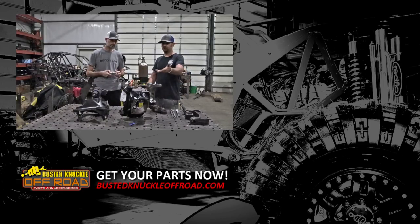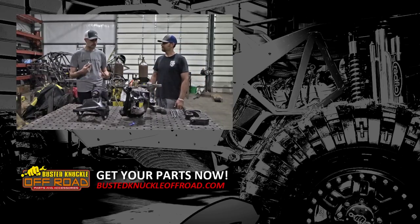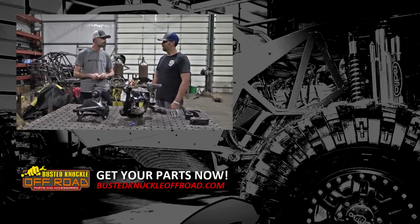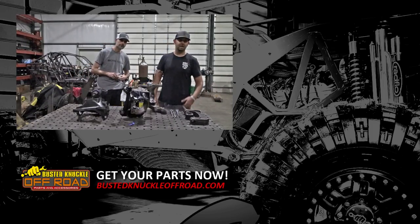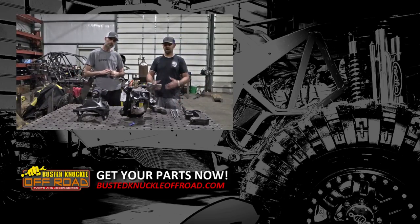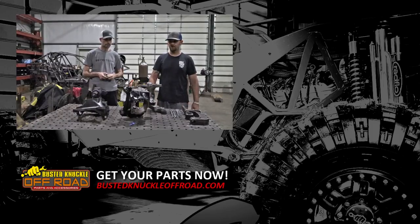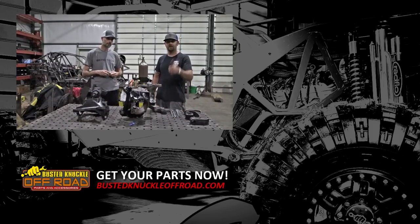For F-250, F-350, F-450, and F-550 trucks, these allow you to run big bells. We also sell these for Dodge axles. Both Ford axle families — 250/350 and 550 — are covered, in years 99-to-04 and 05-and-up, and the same year ranges apply to the Dodge applications. Check out bustedknuckleoffroad.com — if you have more questions, give us a shout. Hopefully this video helps you understand the process and carries you through the install, and you'll have a lot of luck out on the trail.